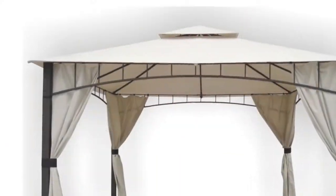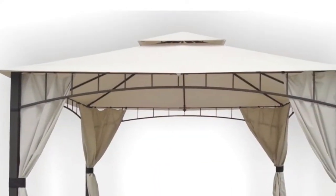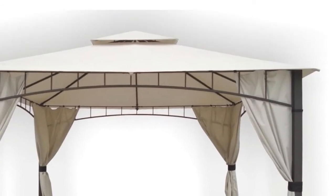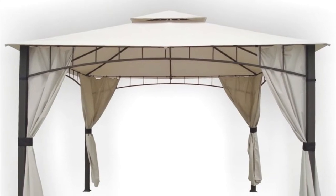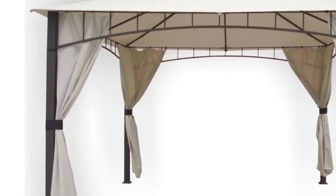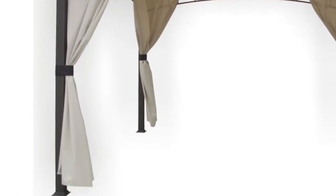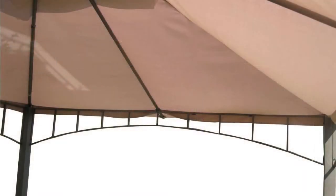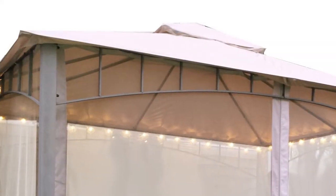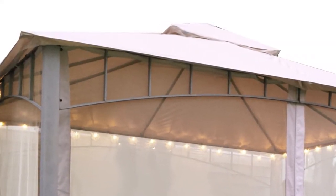The size of the frame is 10 by 12 and is two-tiered. A few key identifiers for this gazebo are: frame is rectangular in shape, square frame posts with square base bottom, arched frame design with vertical bars at top perimeter of gazebo. The canopy attaches to the frame by corner and side pockets.